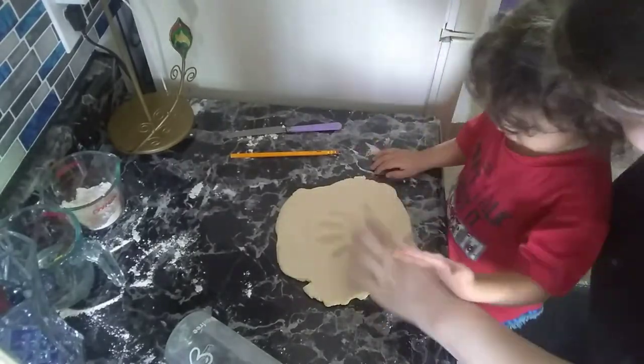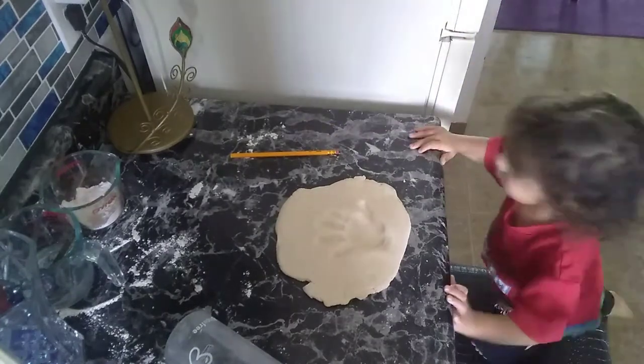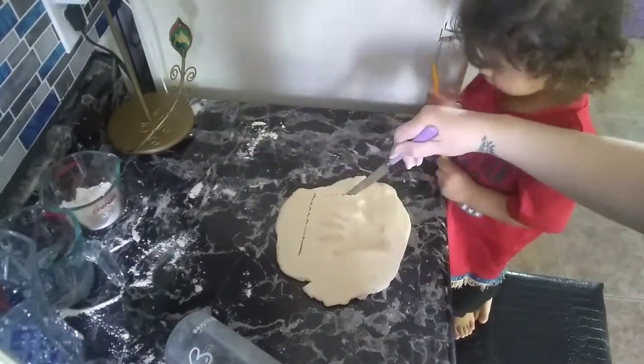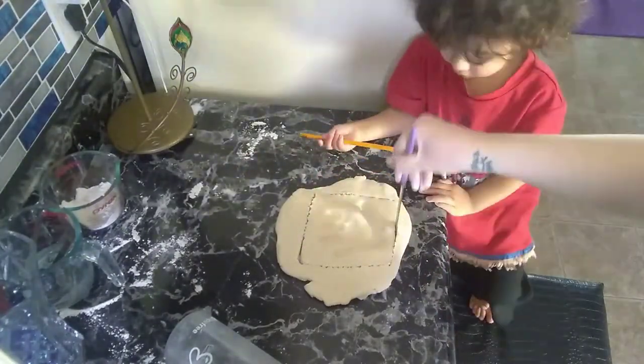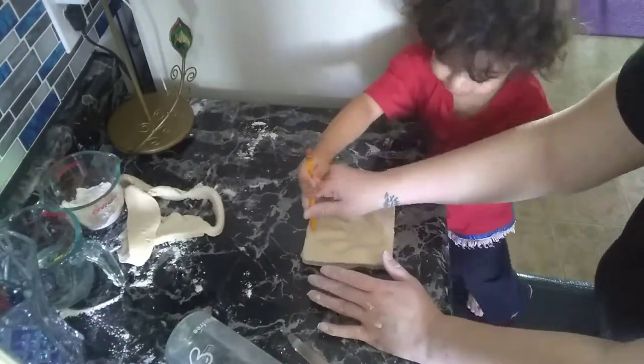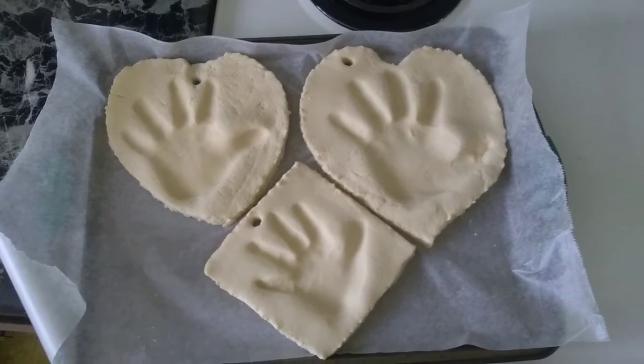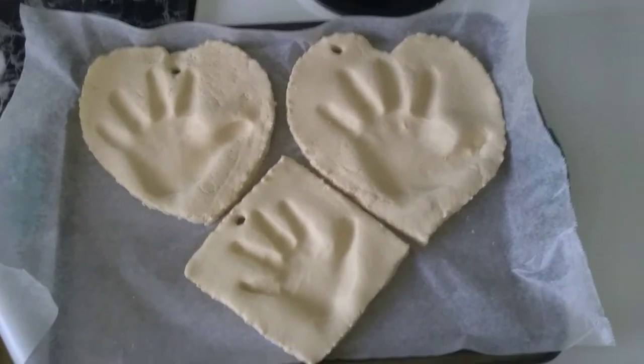The handprints will take approximately two to three hours. I lined my baking sheet with wax paper to help the handprints not stick to the pan. You will want to flip them over halfway through the baking cycle.